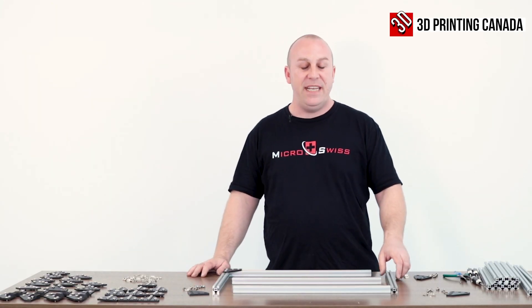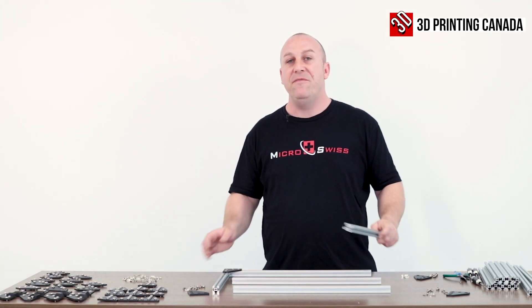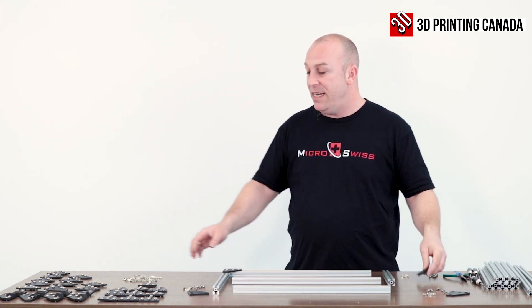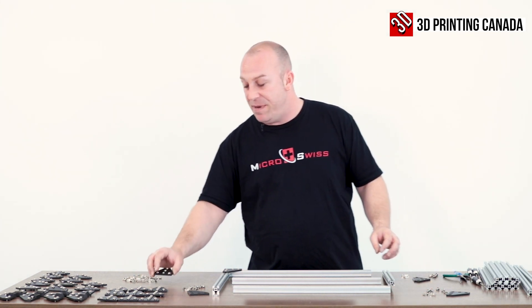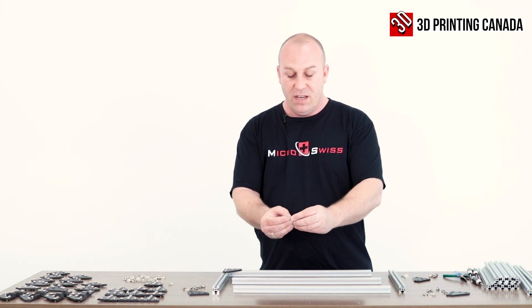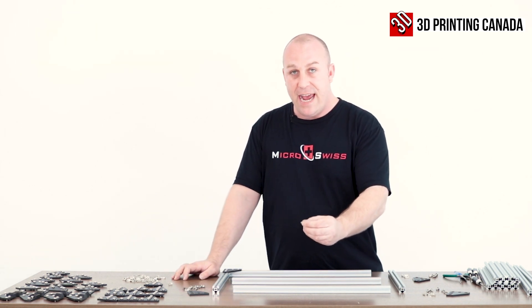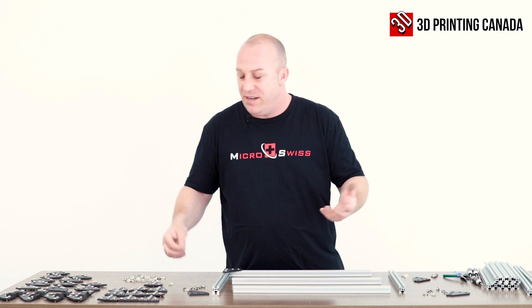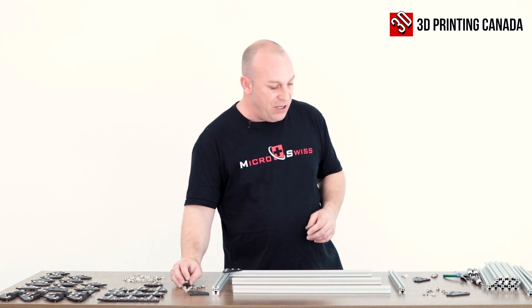Okay guys, we're going to take you into step one here. We've got some v-slot extrusion along with some diamond plate and some t-plate we're going to be installing, as well as some drop-in M5 t-nuts. You can also slide them in if you want — I'll leave that entirely up to you guys.